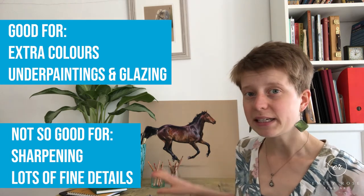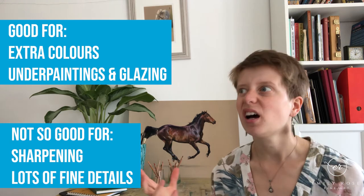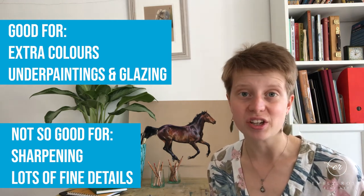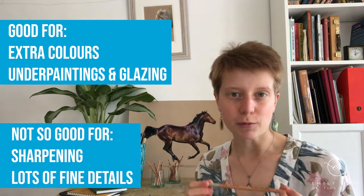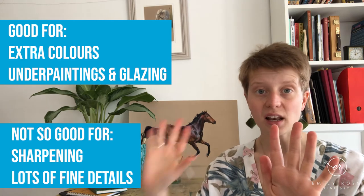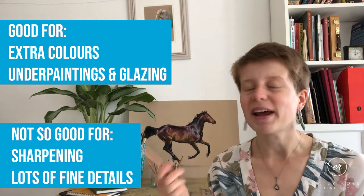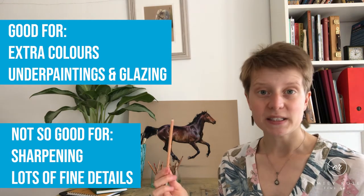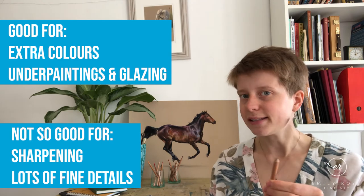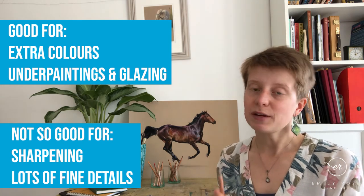However, Creta Color has a couple of pencils that fill in gaps in the color wheel that Faber-Castell doesn't cover. All brands only provide a certain number of pencils, and there are always a couple of spaces where you wish they had a slightly different shade. The pencil I use most from Creta Color is a gray called Yellow Gray, which sits really well between the mid-tone and light gray of Faber-Castell — the tonal jump between those two is quite large. The Creta Colors are also a little bit softer than Faber-Castell, so they're actually better for underpaintings and really good for glazing.